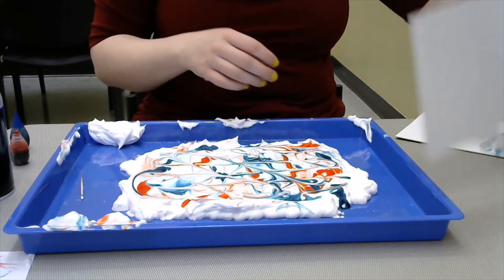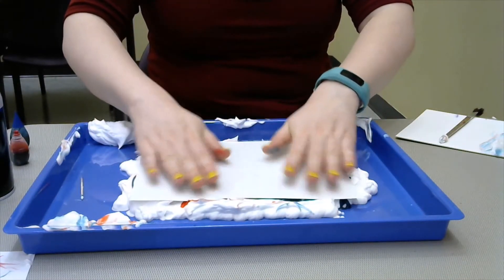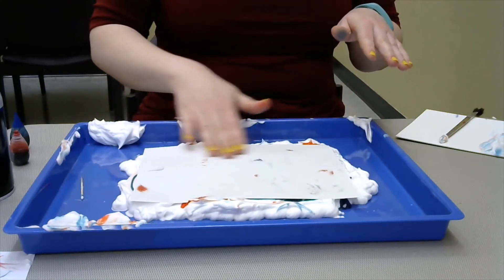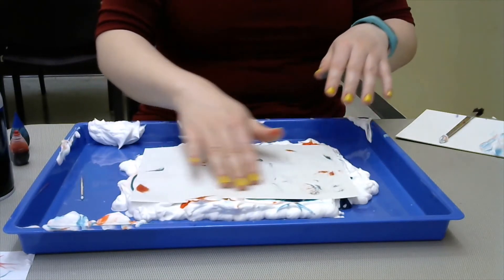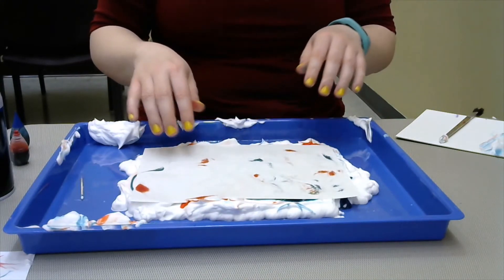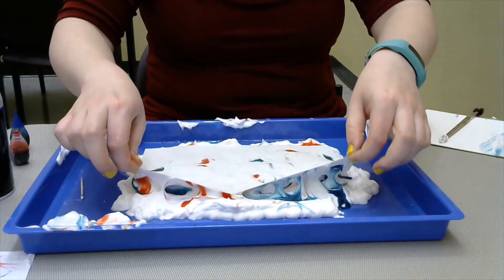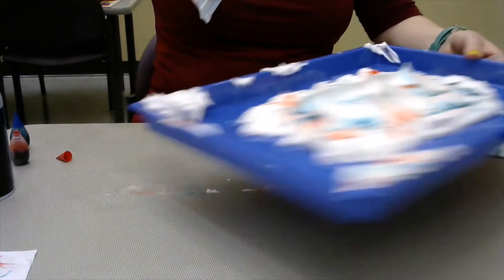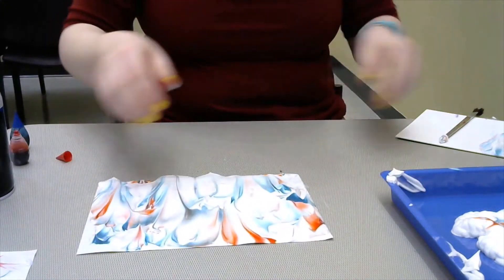But like before, when you get it to the point that you like, you'll take your sheet of paper and press it lightly on top of the shaving cream, and let the ink soak through to the point that you like. Then you'll gently take it off, put your tray aside, and scrape it off again.